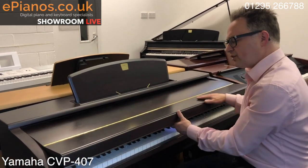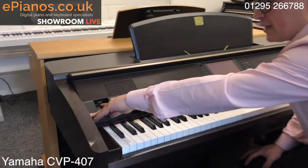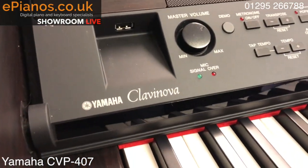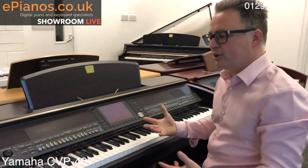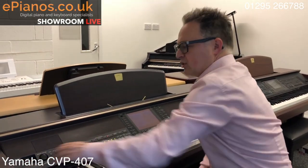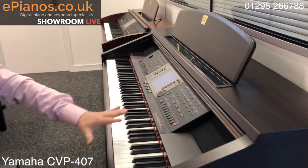The main difference on the 407 is also the USB port. Now we can just put in a memory stick or USB drive and load extra voices, songs, or styles, or save our own — much easier to use and a much newer technology. The 407 was the first model with a proper USB port; the 307 has one underneath linked to the disk drive, but the 207 is purely disk drive as it's the oldest. I hope you found that useful — any questions, call us or visit our showrooms in Banbury.